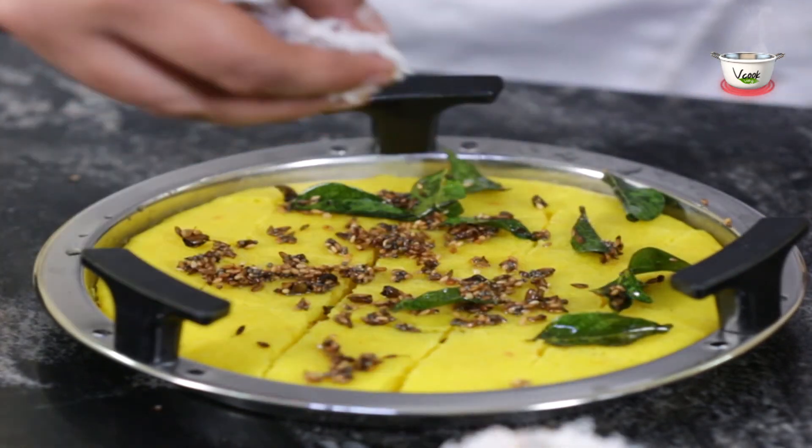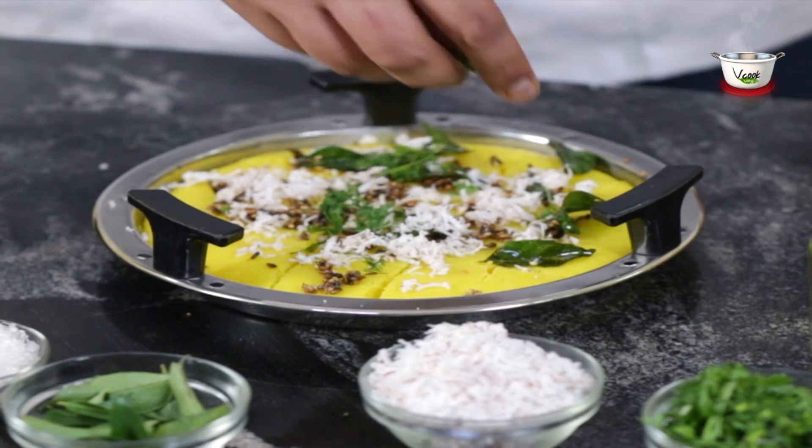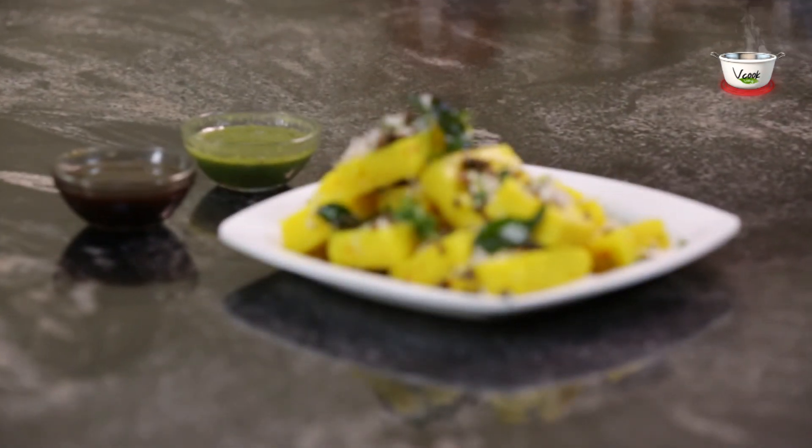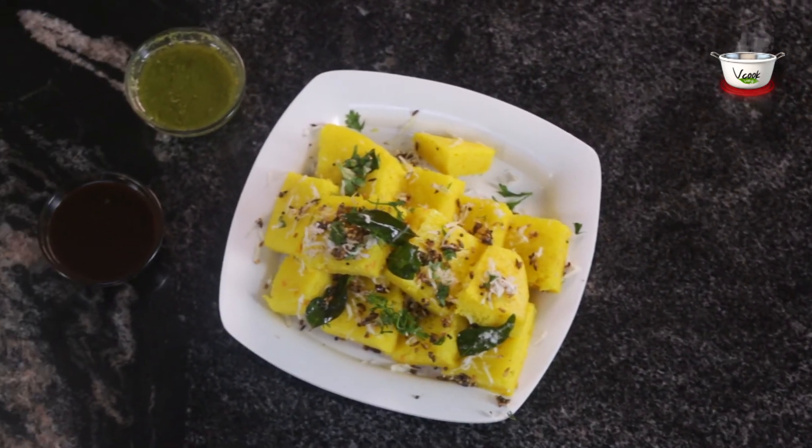Garnish with grated coconut and chopped coriander leaves. Serve it right away and enjoy this delicious and nutritious Gujarati snack with chutney of your choice.